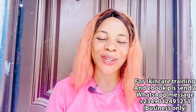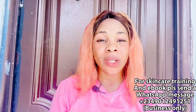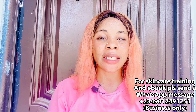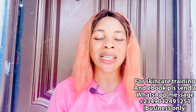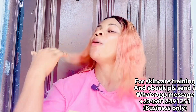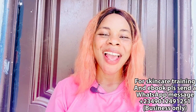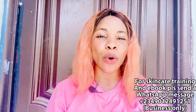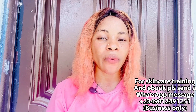Hi guys, good morning, good afternoon, and good evening depending on where you're watching me from. If this is your first time, you are welcome to this channel. My name is Cassie. On this channel we do all about skincare, DIYs, product reviews, lifestyle, and beauty in general. If that is what you are interested in, please smash the subscribe button before leaving so you'll be notified each time I post new videos.